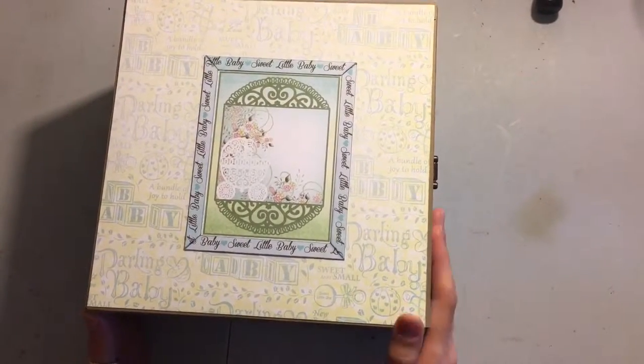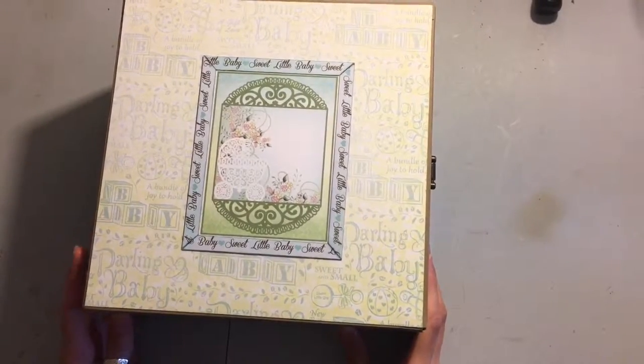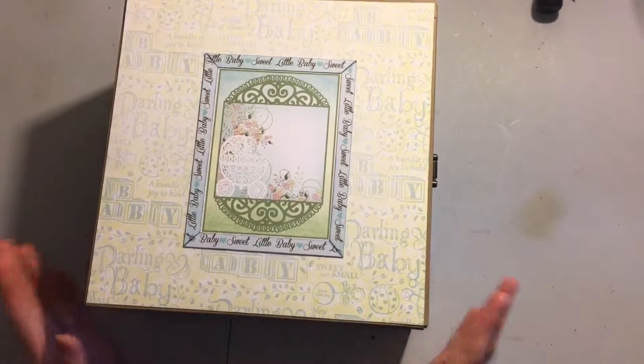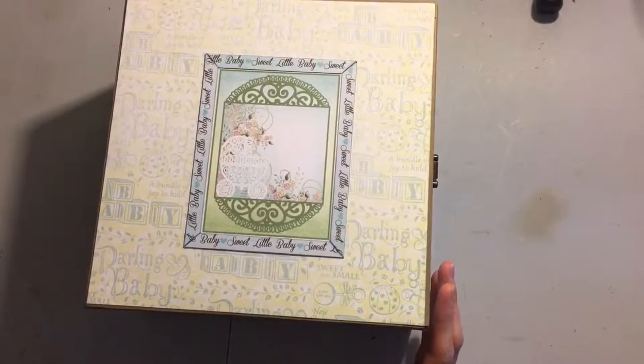My sister is having a little boy. She's due June 8th, so my goodness, just over a month away. And she wanted tons of room for pictures and all kinds of stuff.